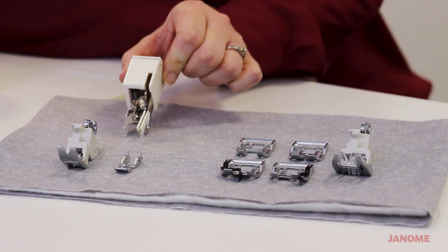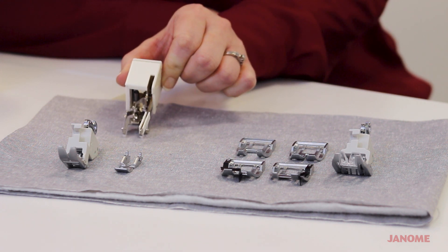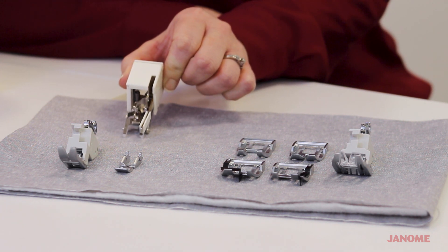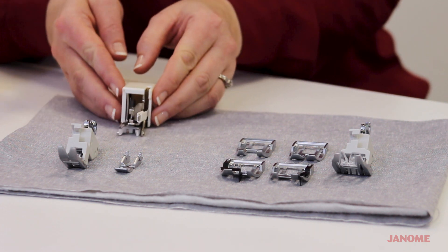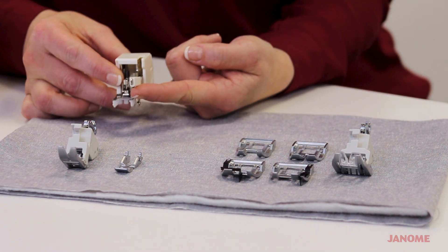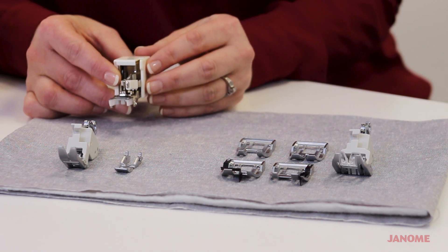You've probably seen this foot before — it's a standard walking foot, and we also sometimes call it an even feed foot. The way that this foot works is this lever right here sits on top of the needle bar when you put it on your machine.